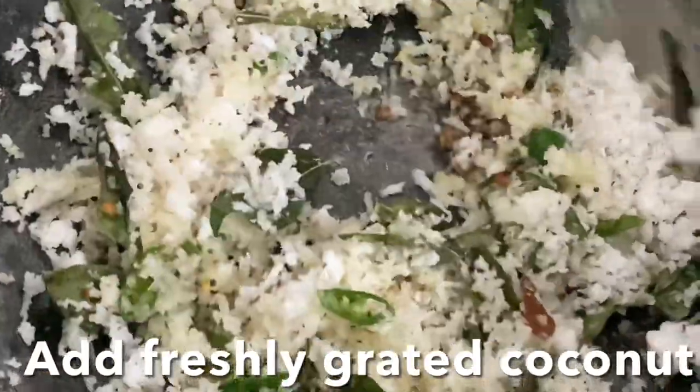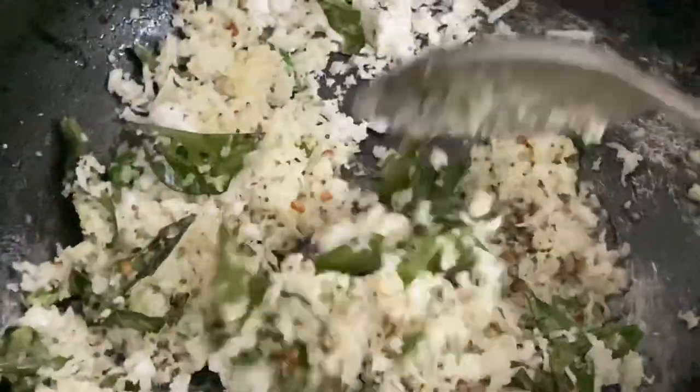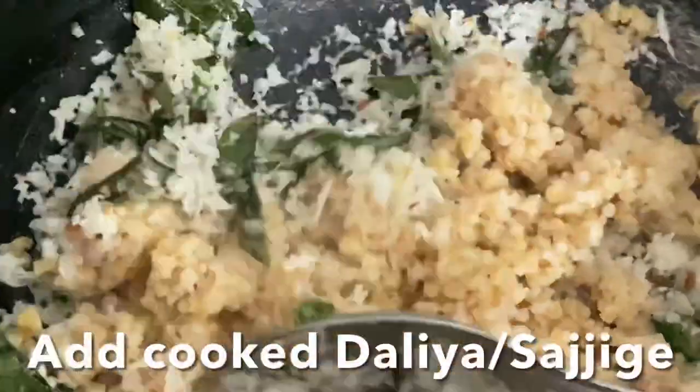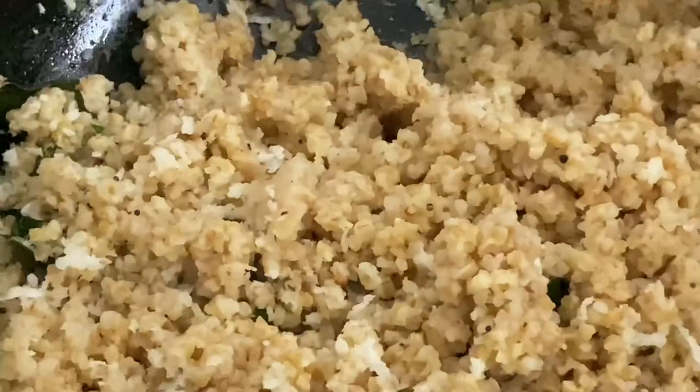Now add grated coconut, give it a stir, then add the cooked dalia and mix well with all the seasoning and coconut.